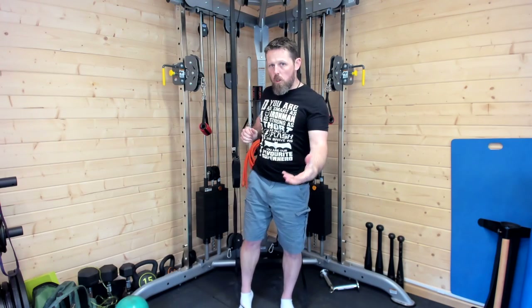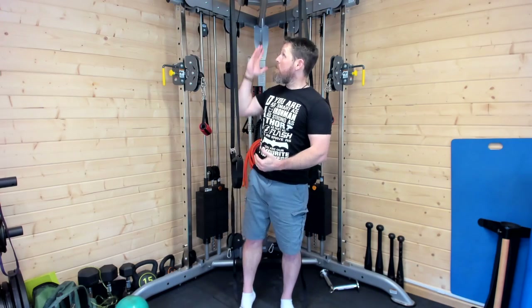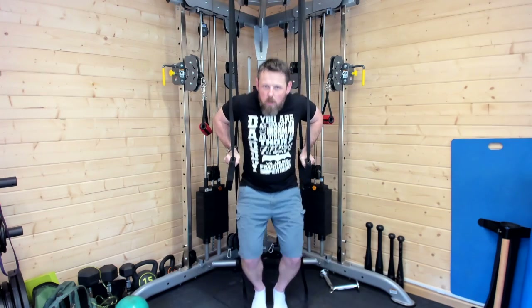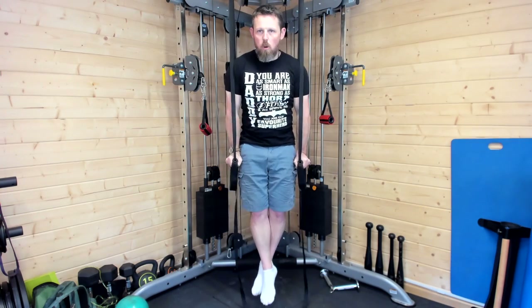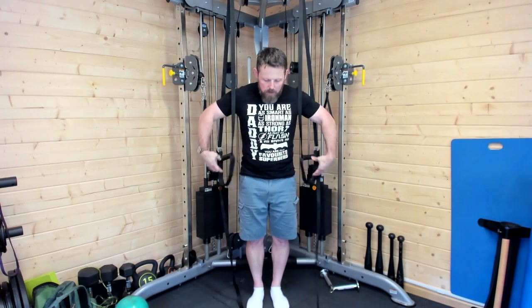It's hard in a suspension trainer because the thing wants to move around quite a bit. So if you've got the option and you've never done this before — i.e. you've got a fixed dip station with stationary metal bars — I would definitely start there. If this is all you've got, cool, just get used to holding yourself in that position.